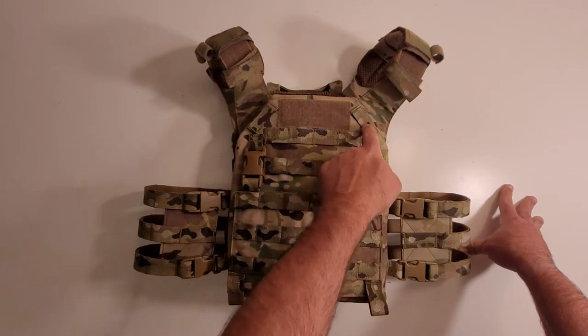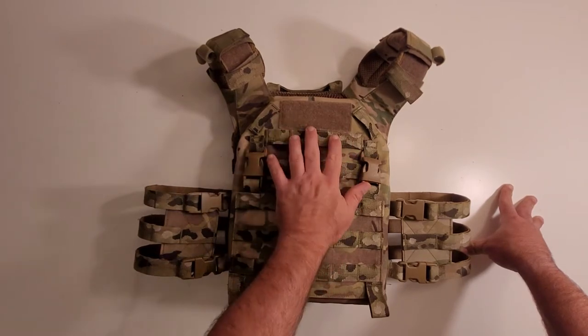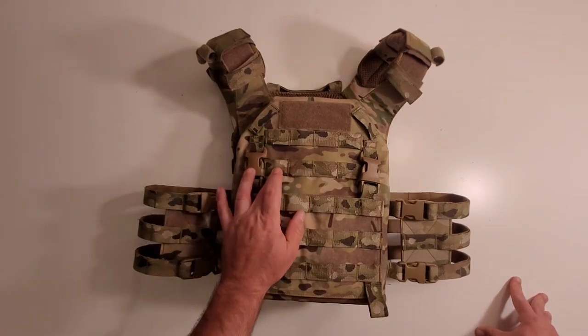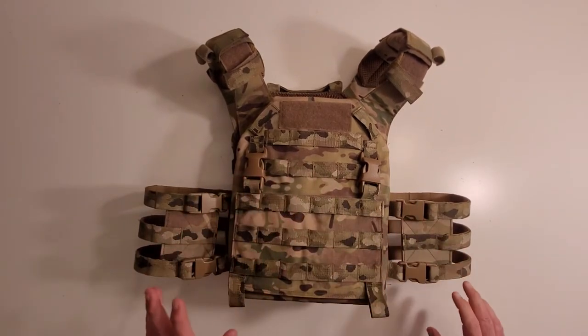You've got these angled pieces here — you can use these to run PTTs and whatnot. And you have a small loop field right here for IFF, like flags, etc. You have two rows of MOLLE here, four channels each. And then you've got your two connection points for placards.